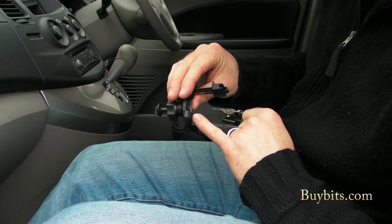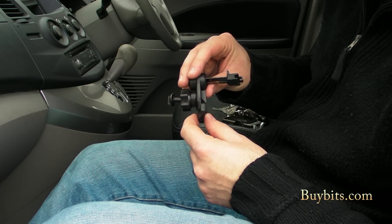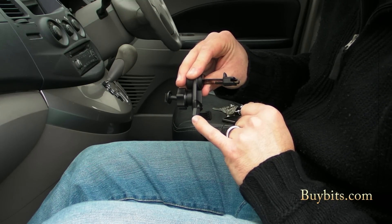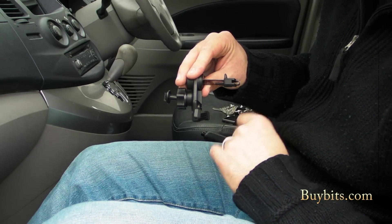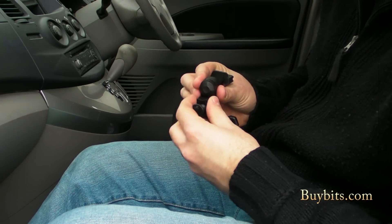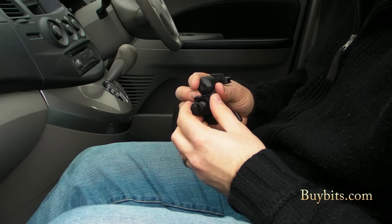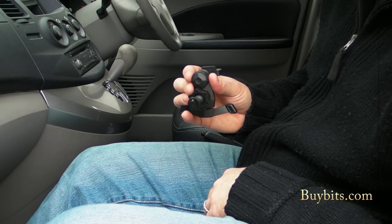We've got feet at the bottom and these secure it against your dash to sit there and keep it nice and steady. We've got rubber feet that reduce vibration from the vehicle when it's moving, and also prevent the plastic edges of the mount from scratching your dashboard. At the front we've got this ball and socket nut that tightens up for a secure hold, but you can also loosen it and adjust for the correct angle to avoid any screen glare and set the right viewing angle for minimum disruption whilst you're driving, which is very important.